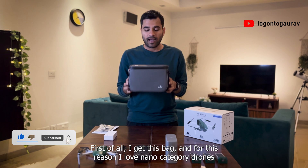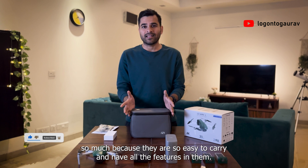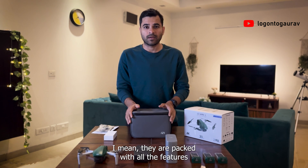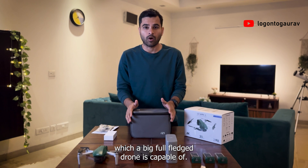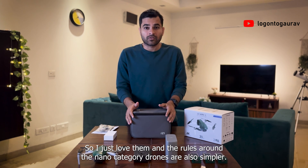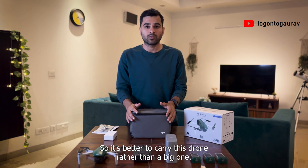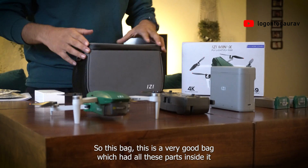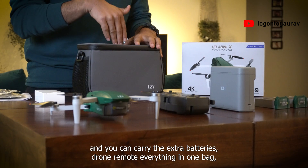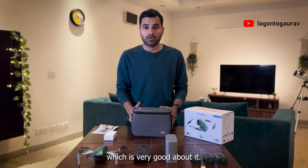First of all, I get this bag. And for this reason, I love nano-category drones so much because they are so easy to carry and have all the features in them. They are packed with all the features which a big full-fledged drone is capable of. The rules around the nano-category drone are also simpler, so it's better to carry this drone rather than a big one. This bag had all these parts inside it, and you can carry the extra batteries, drone, remote — everything in one bag, which is very good.